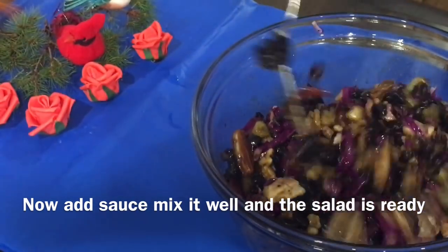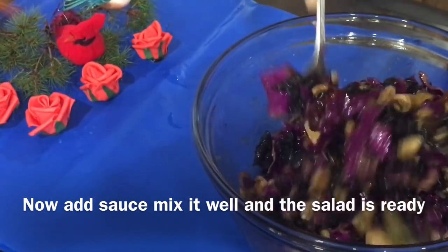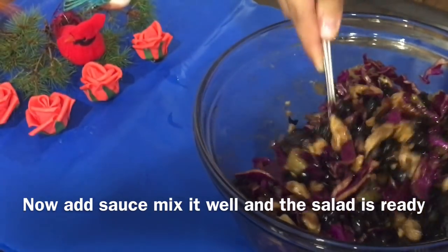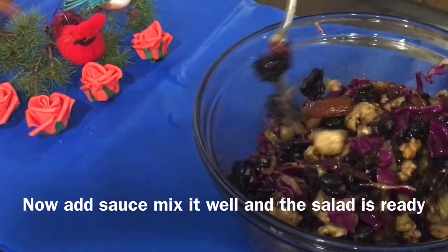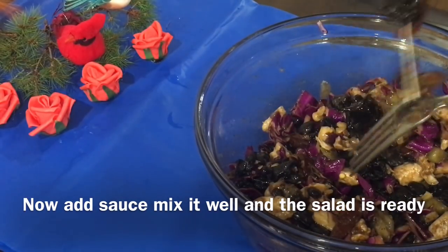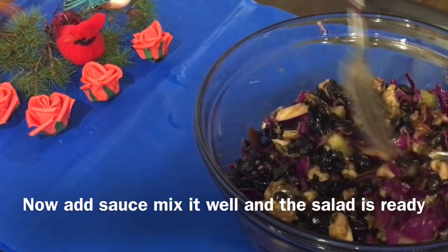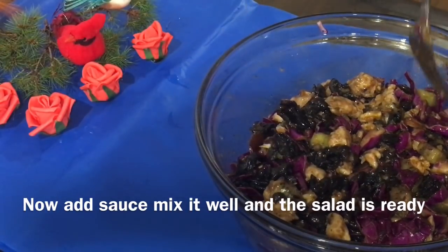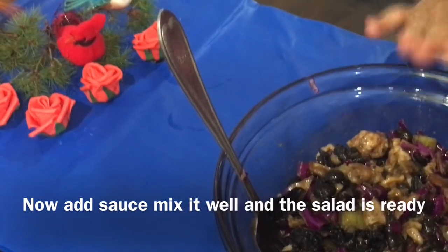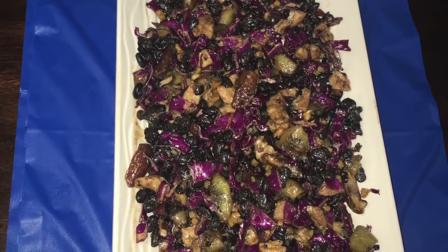Whatever fruit or vegetable you like, you can use it in the salad. The main ingredients are the black fungus mushrooms and black beans. The salad is now ready. Please give us your feedback on how you enjoy this dish.